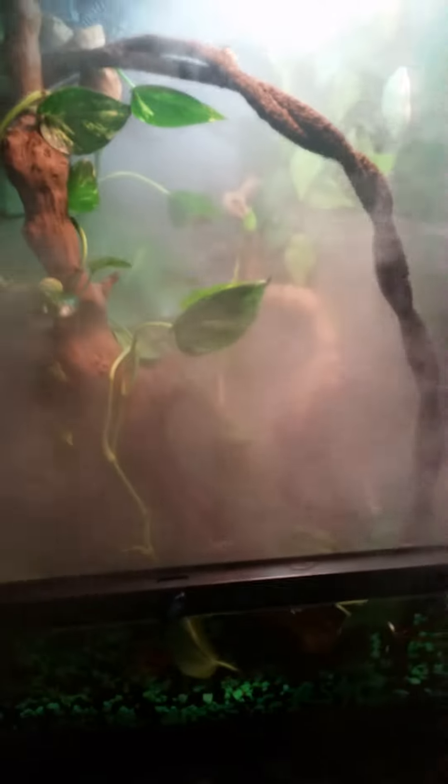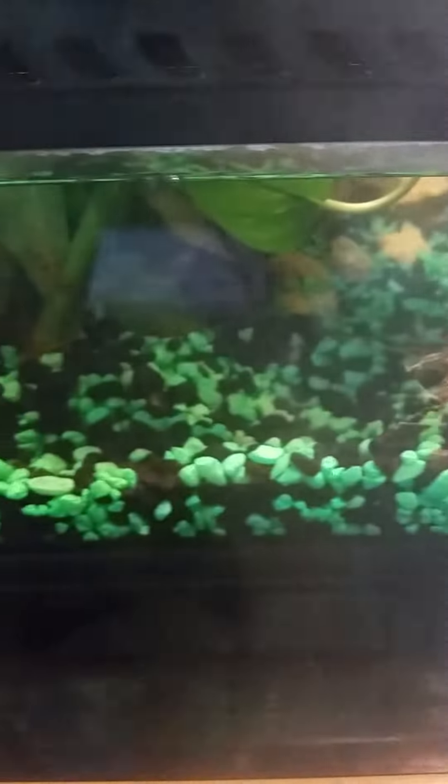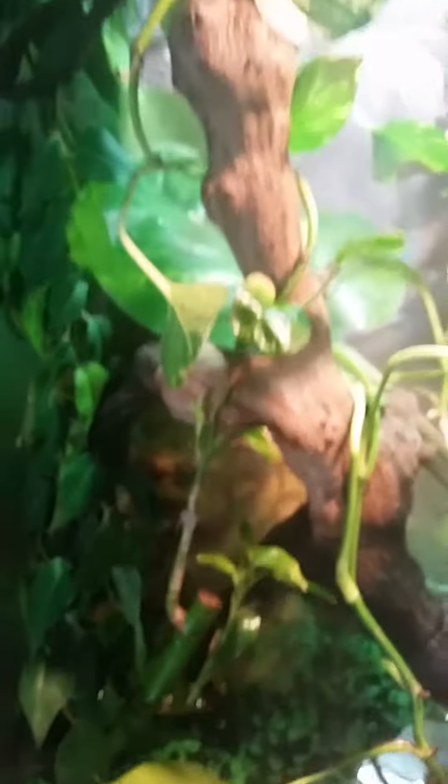What's up guys, Reptiles Today. We're going to be taking a look at my new red-eyed tree frog tank setup. This is the same 18 by 18 by 24 Exoterra tank. The big change in this tank is I went from eco-earth to water on the bottom. I'm going to get some fish in there in the future, but I just did this tank yesterday so I'm not sure when I'll get any in there.